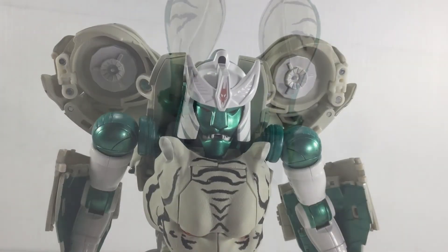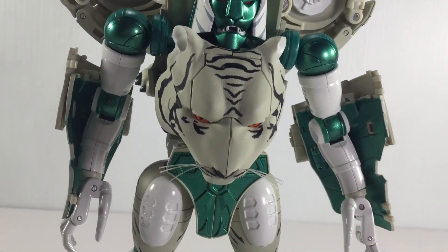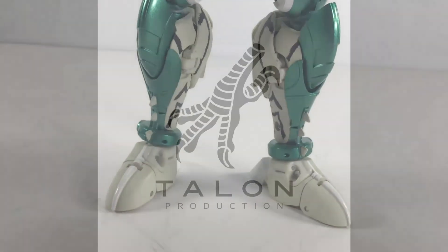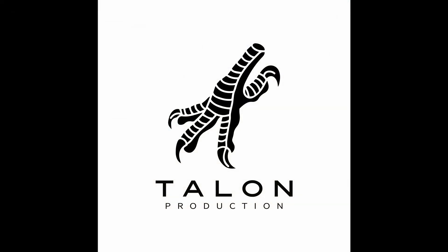This is Joseph from Talon Productions. Let me know what you think of the figure in the comments and please give this video a like, and maybe even subscribe if you like my content. Thanks, have a great day.